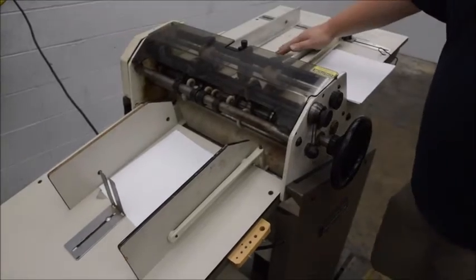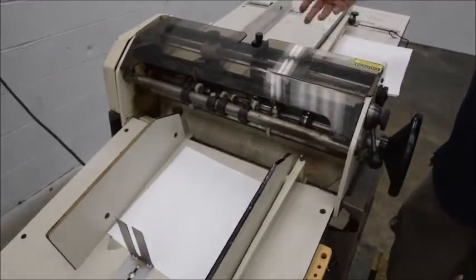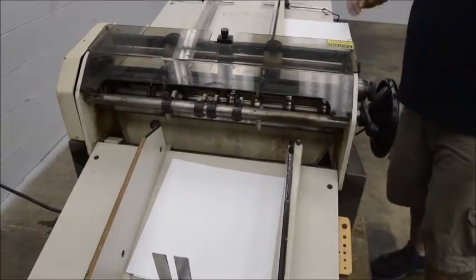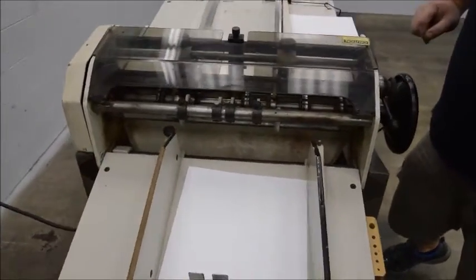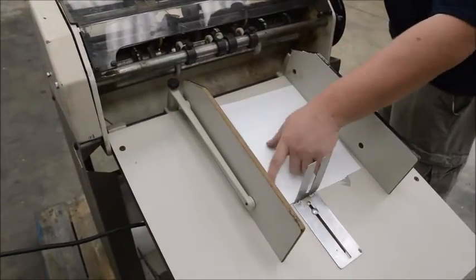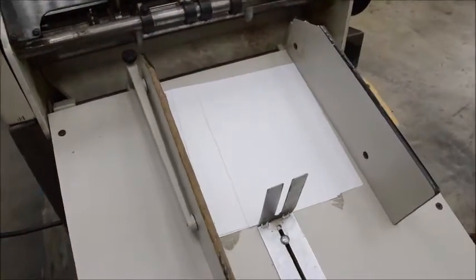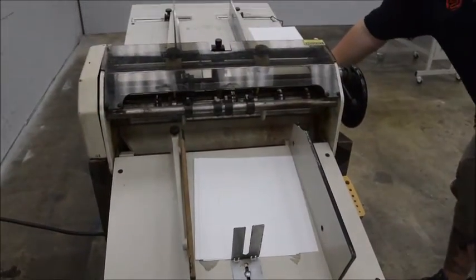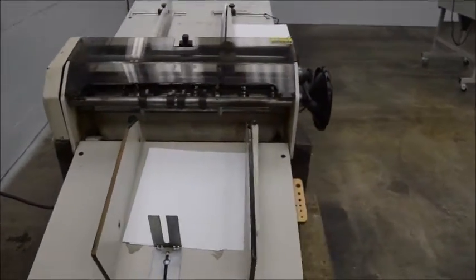If you'd like, we could order the new feed wheels for you and help you get a little bit run piles through instead of just running one at a time. It's got a brand new salt plate on it we just put on there. You can see the perforator needs just a slight adjustment. The machine runs on a regular 110 wall outlet.